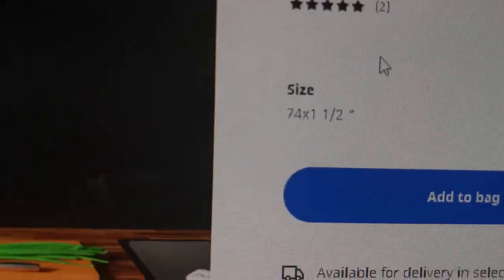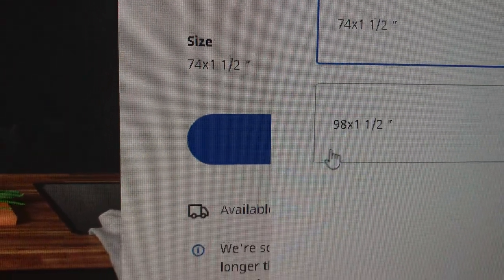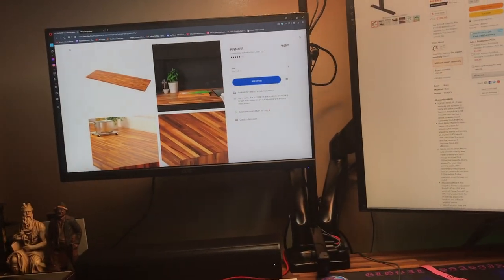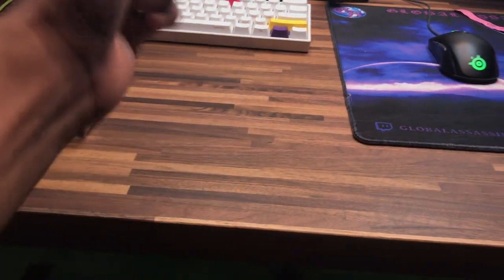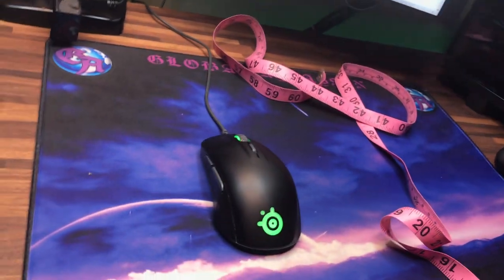It is 74 inches wide. You have two options: the 74 and the 98. In my honest opinion, I was gonna go for the 98, but it's obviously more, and 74 was actually good enough. As you can see here, I'm gonna measure it with this ruler. So it measures up to 25, probably 25 and a half inches in depth. And it's honestly pretty good — it's an inch thick.